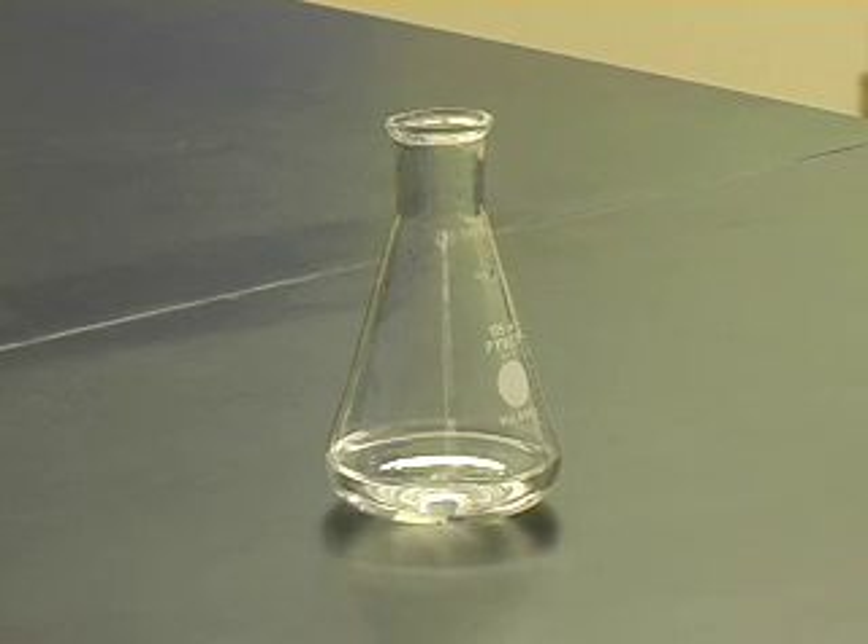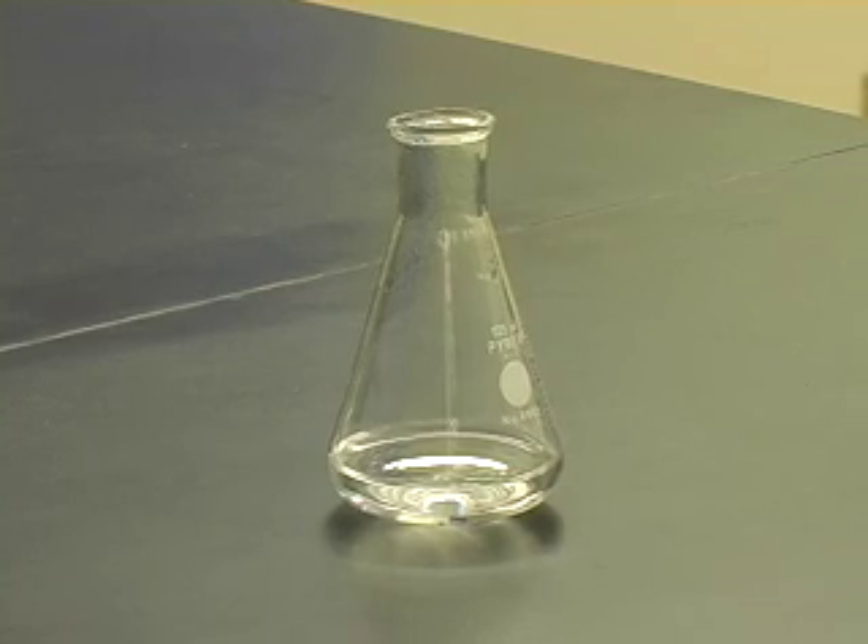After heating, all of the agarose should be dissolved in the buffer. The solution should be clear.